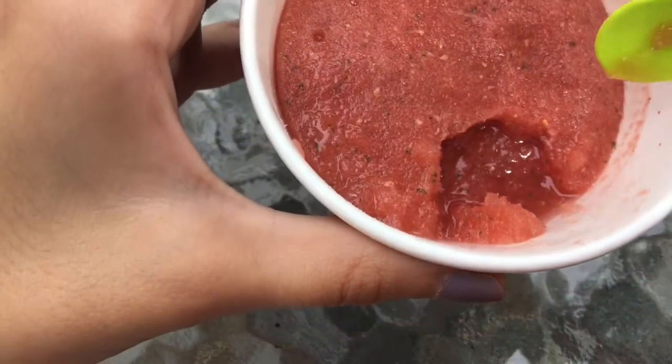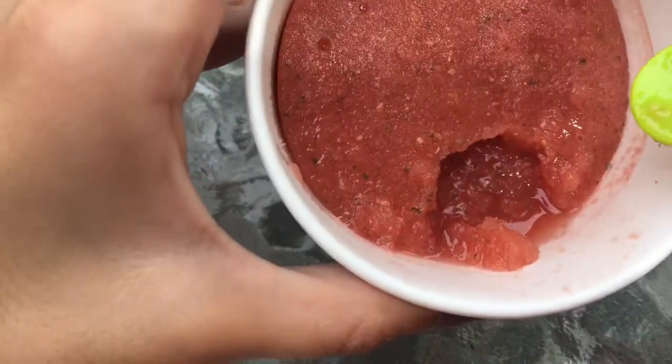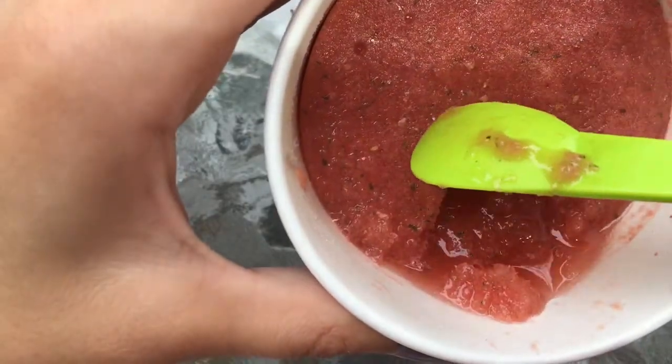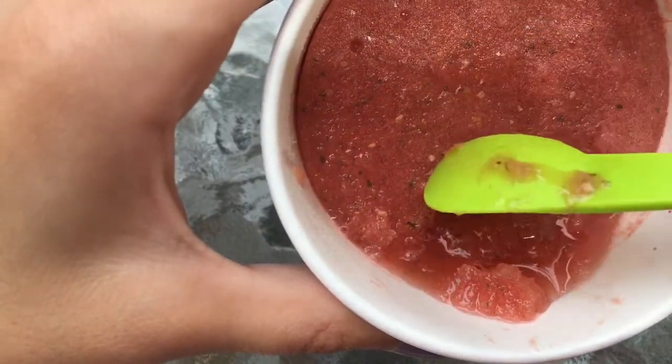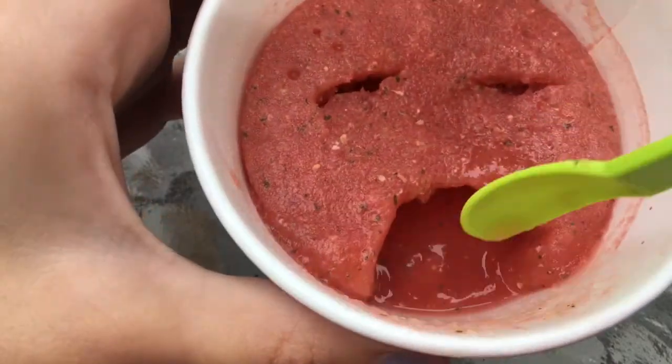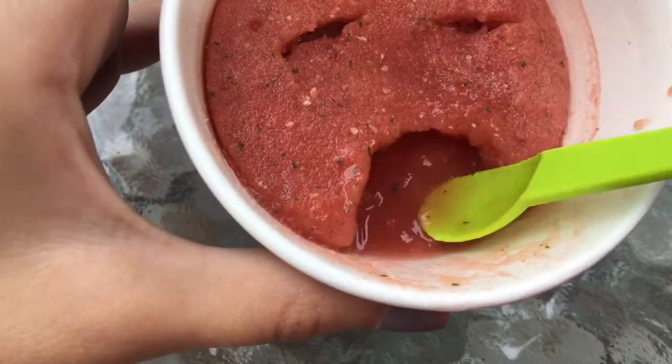Mmm, it's so good and so refreshing — you guys will love it! The little green bits are pieces of mint. Mine started to melt so I'm kind of drinking it like a juice, and it tastes really good that way too.